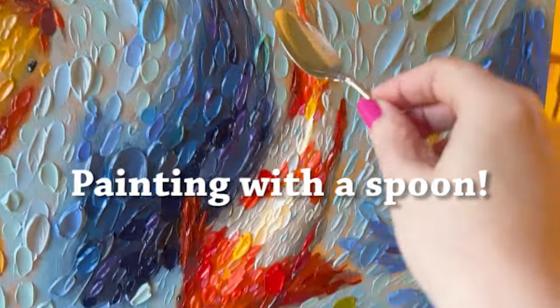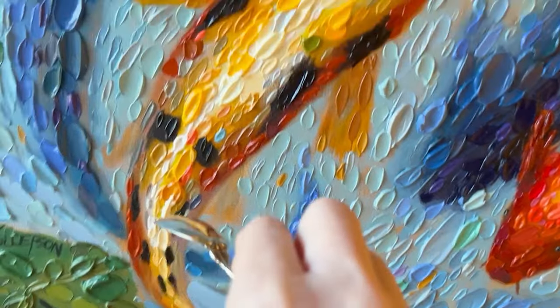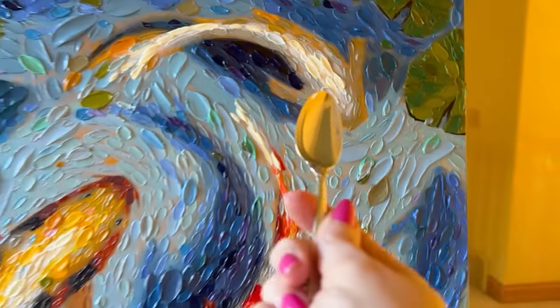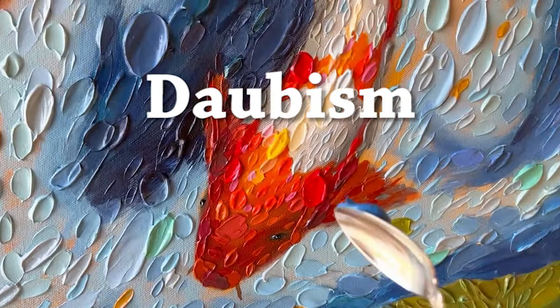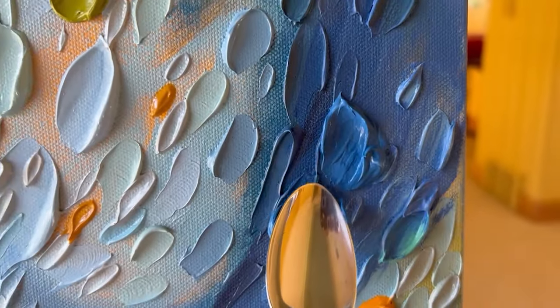Painting with the spoon — hello art friends and welcome to my channel, it's Dena Tollefson. I'm applying acrylic paint here, and the technique you see is called daubism — the thick slabs of acrylic paint applied with spoons and palette knives.